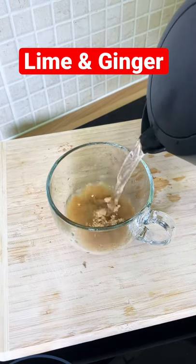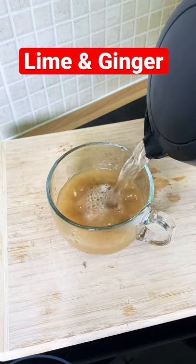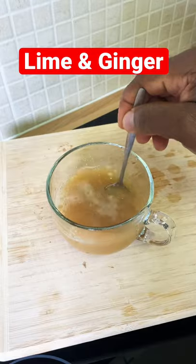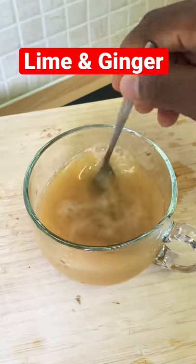Get yourself some hot water and pour it straight inside of your cup like this. You want to drink this in the morning or at night before you go to bed — beautiful and nice.